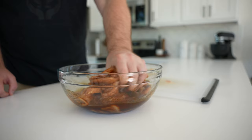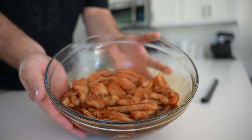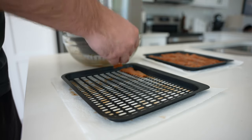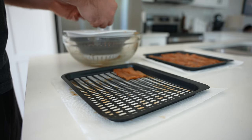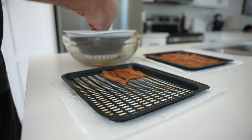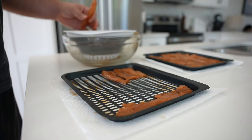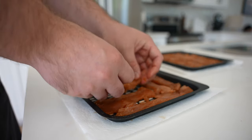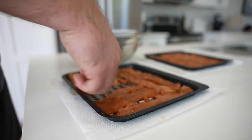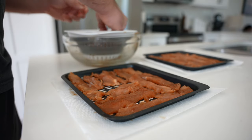Eight hours would be fine if you want to do this in the same day. I'll be showing you two different methods of making jerky today. The first will be in the Instant Vortex Pro air fryer using its dehydrator function — any dehydrator will work here. Make sure you get these in an even layer, not stacking, and leave a little bit of space in between for even airflow. Then we'll go into the dehydrator for about three hours at 160 degrees Fahrenheit.